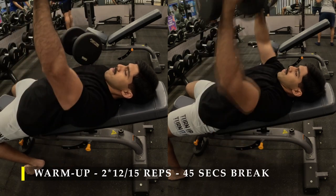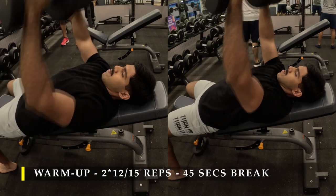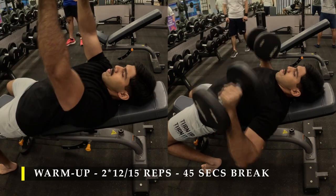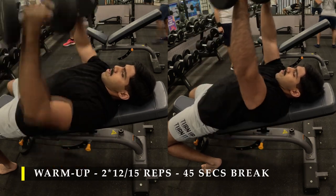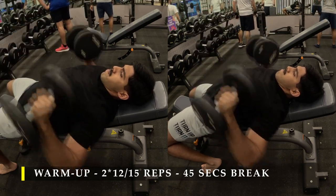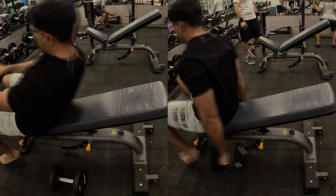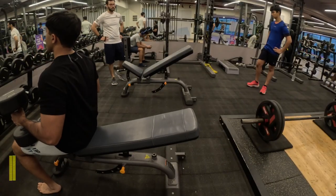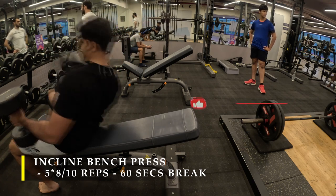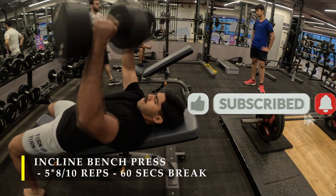I prefer to keep the incline at about 30 degrees, not 45 degrees. At 45 degrees I feel more shoulder activation, so I keep it at 30 degrees. The chest work I get done is almost similar to flat bench. I don't prefer flat bench because at this particular angle I'm able to work my entire chest — with flat bench I feel my upper chest muscles are not working as hard.